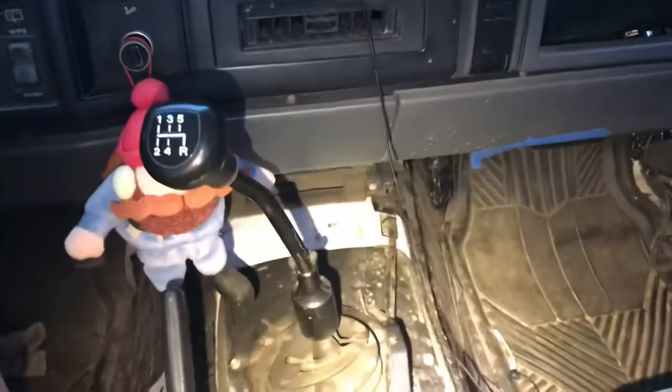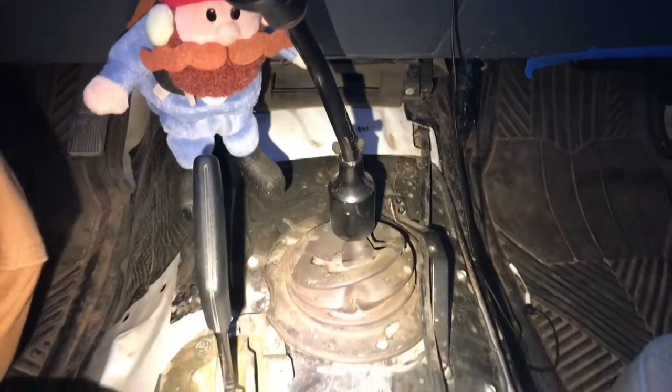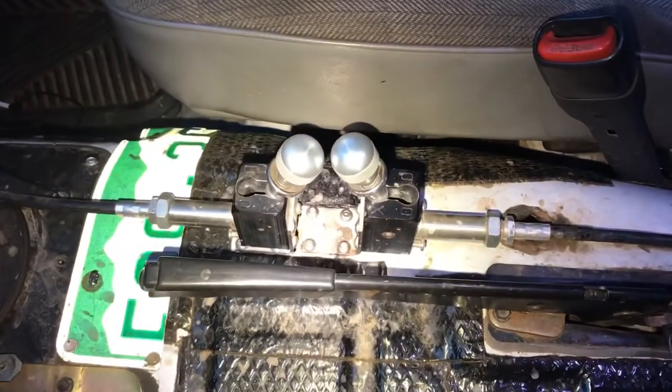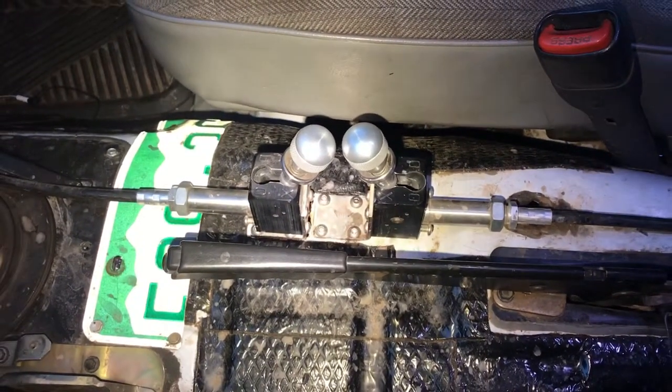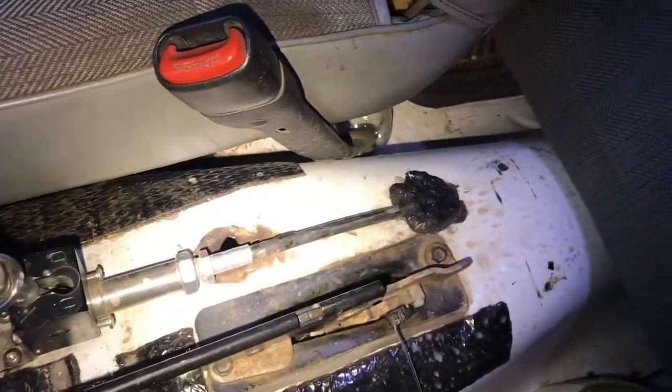On the inside, your cable comes through the sheet metal. Both the front and rear shifters are hard mounted to the tunnel. The cable for the rear shifter does the same thing — it goes through as well.